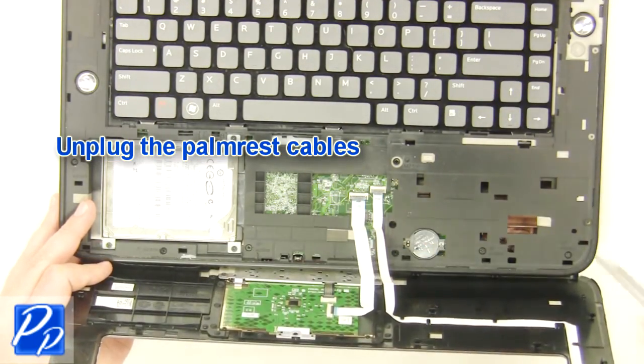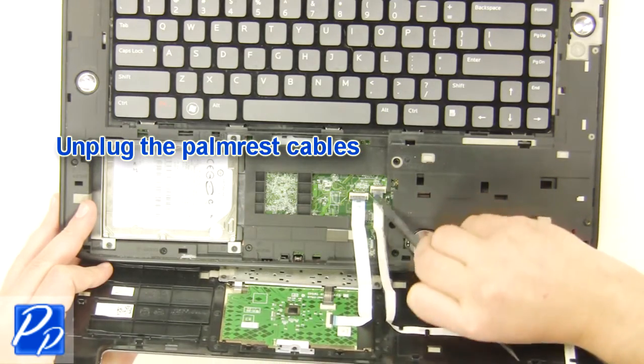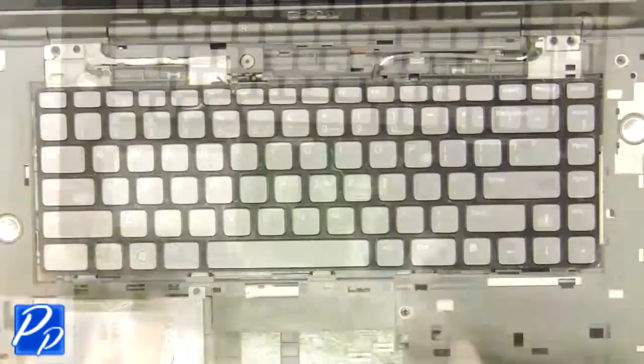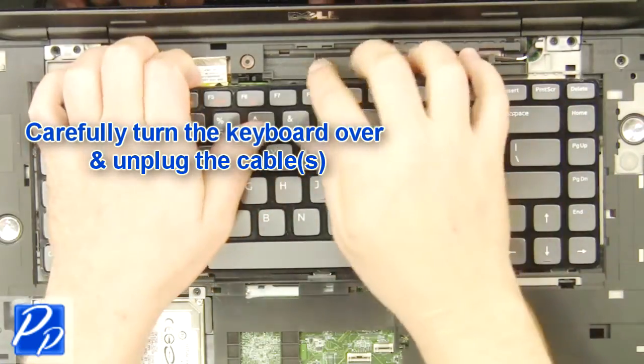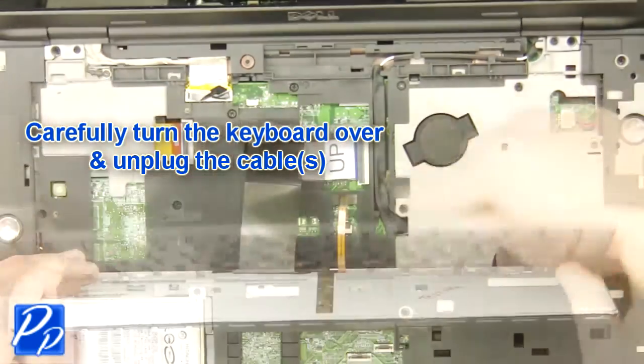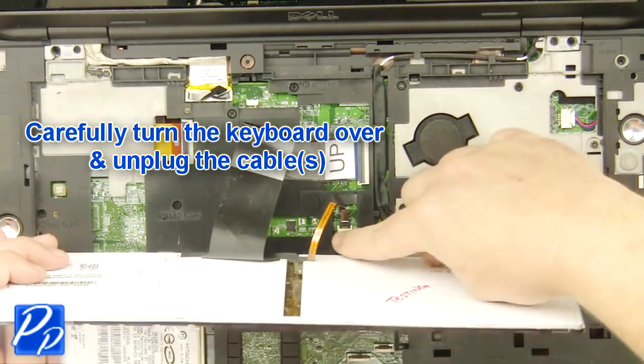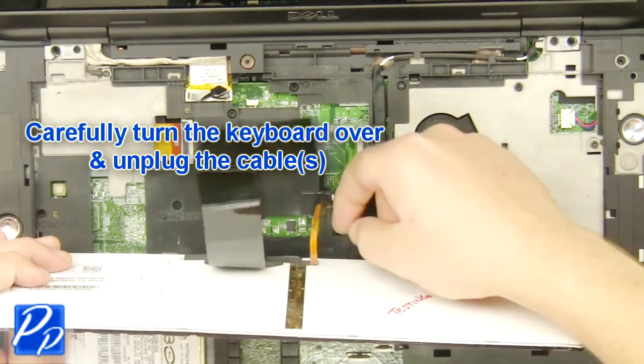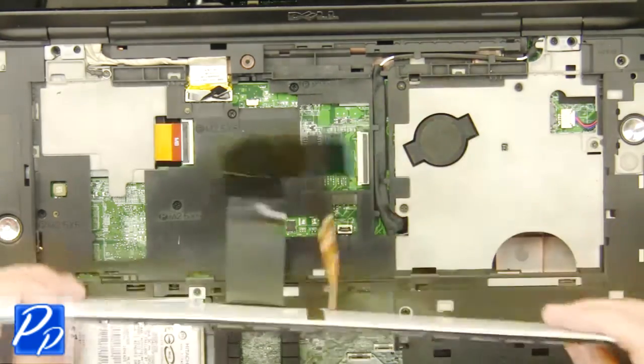Unplug the palm rest cables. Remove the keyboard.